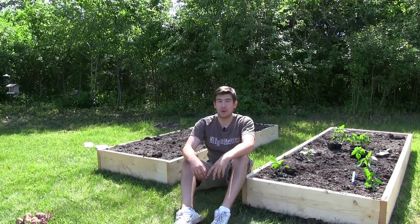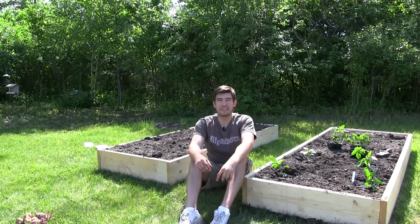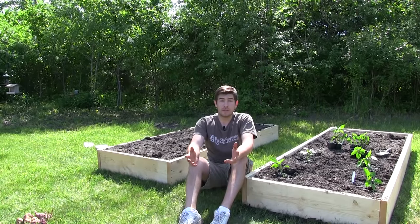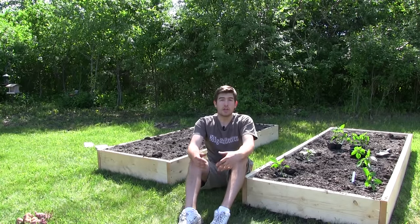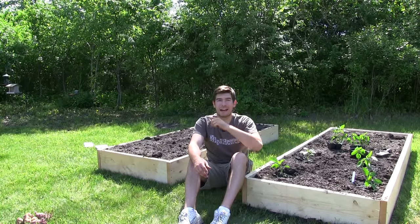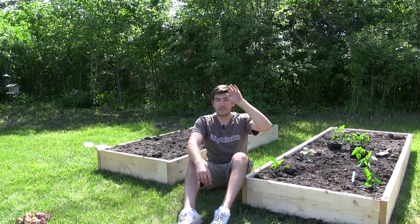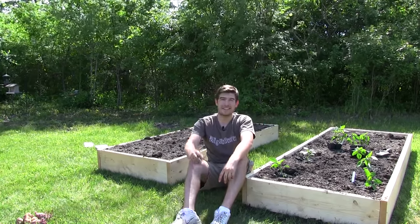Thank you all for tuning in for this growing guide. Hopefully you enjoyed it and learned something new. I do hope you have a very successful year growing peppers, and if you do let us know how this episode helped in the comments below. If you have any more ideas for growing guides you'd like to see, post that in the comments as well. You can also see all of our growing guides over at www.migardener.com. Until next episode, this is Luke from the MI Gardener channel — grow big or go home. See ya, bye!